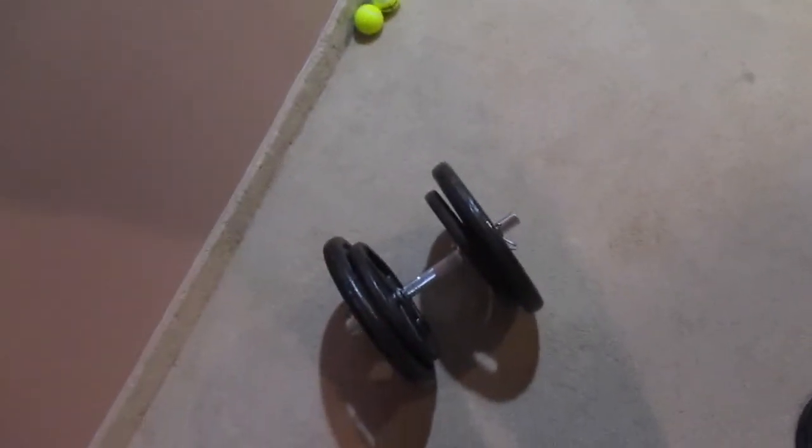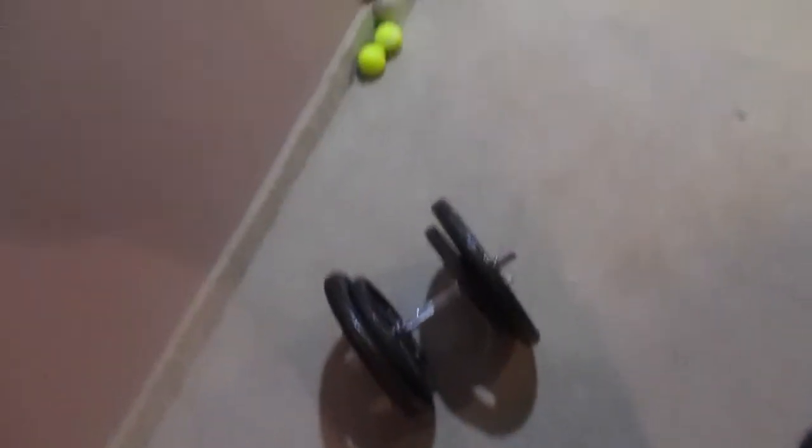Even if the dumbbell handles are — say if this one is only 3 instead of 5 like I think — it's still only 2 pounds difference, so it would be 83 pounds instead of 85. I said I couldn't come close to curling 85 with that handle, which is actually untrue — I did curl 85 once left-handed with just slightly less strict form. I was also fresher though.